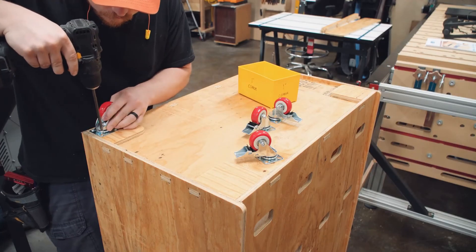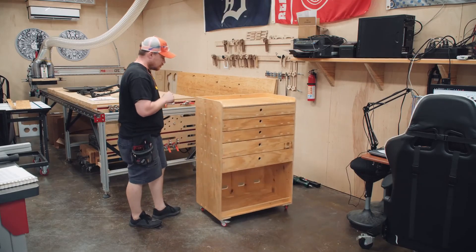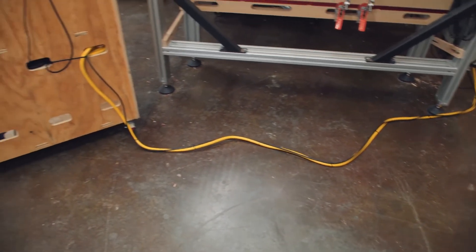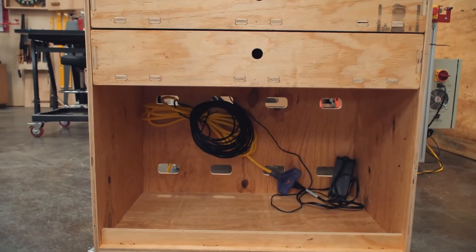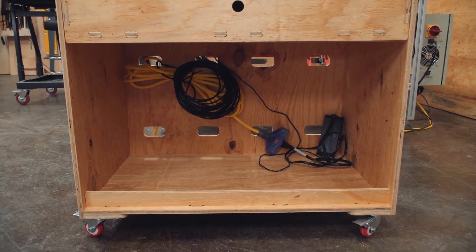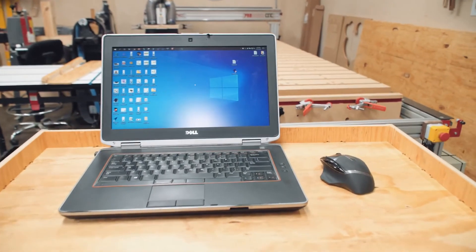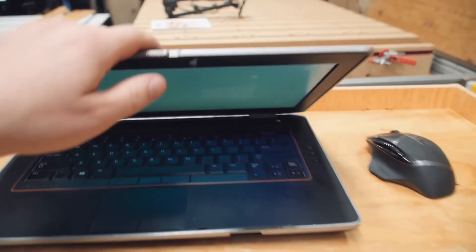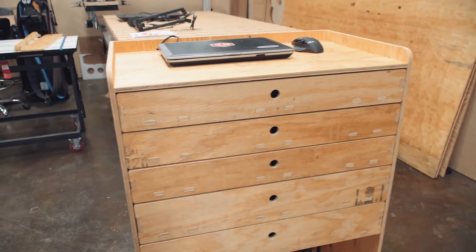The casters arrived right on time and were installed with the washer head screws. For wire management, coming from the machine I have an extension cord for power and an ethernet cable to communicate with the machine. Those are zip-tied together and the excess is fed through one of the wire holes in the bottom open area of the cart. The laptop charger is plugged in and the charger wire and ethernet cable are fed through the back and up to the laptop.